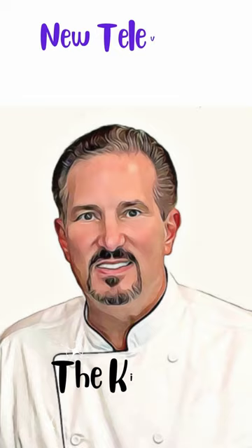Chicken Cordon Bleu with Port Wine Cream Sauce. It was delicious! Until next time, bon appetit!